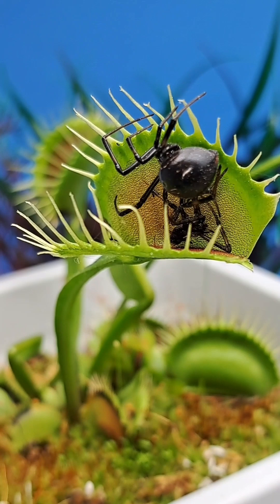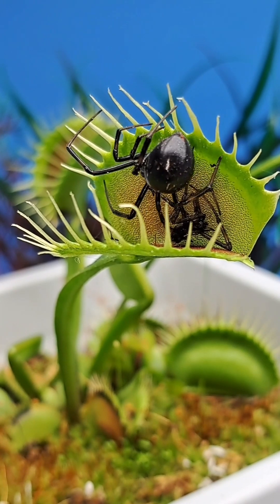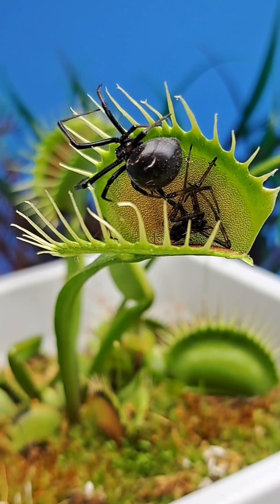Unless the husk falls out naturally or is blown out by the wind, I typically never try to remove them, as it results in a false triggering of the plant when trying to pull it out and hitting a trigger hair.